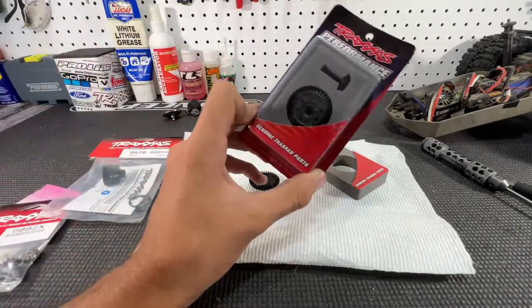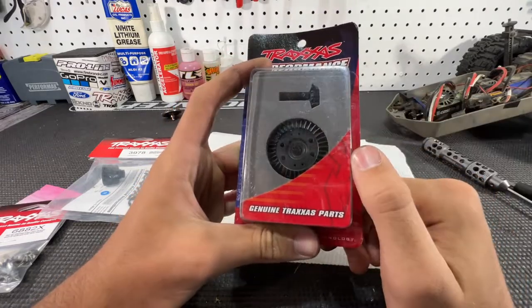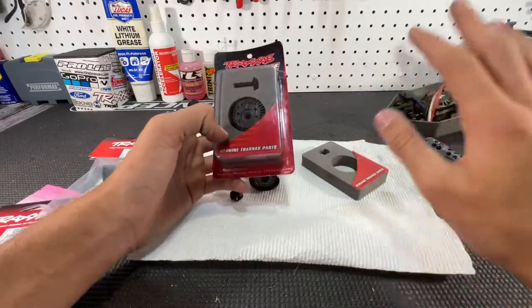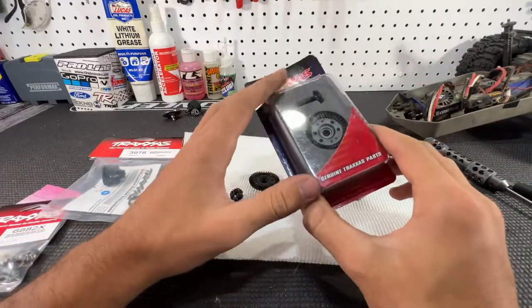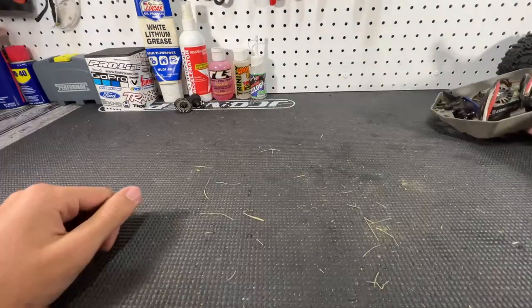The front ring and pinion gears do look like the correct ones — you can see the curved spiral cut shape of the ring gear, which is what we need. So what you're going to see next is how to take out the front diff on the Stampede 4x4, and then I'm going to start rebuilding that one. We're going to have to put the rear diff on pause for the moment.